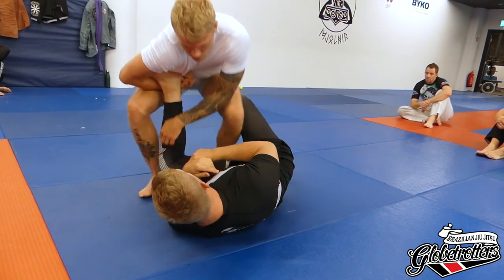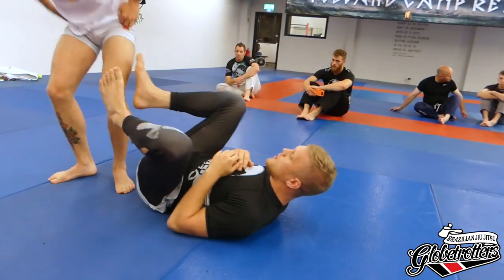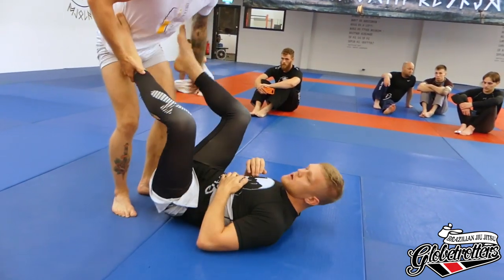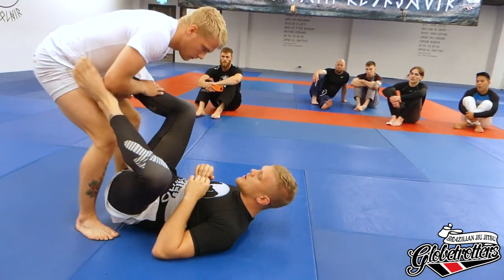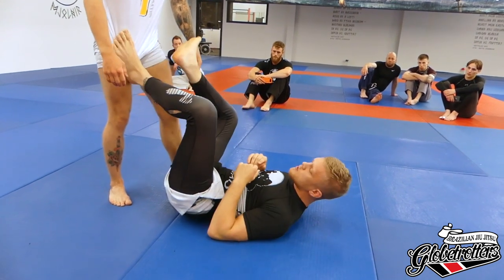Now if he sits, my knee is in a position so he can't really get a nice Ashi and I can easily just get out. So we go again — he wraps, I plant, heel goes up. Wrap, heel goes up. You can also, if you like, plant it on his hip. So he wraps, I go on his hip and I turn. All I'm doing is turning the attacking leg — my knee goes down, heel goes up.